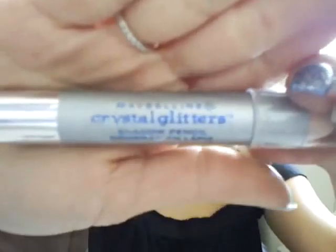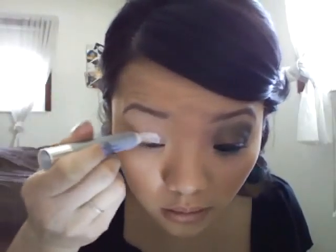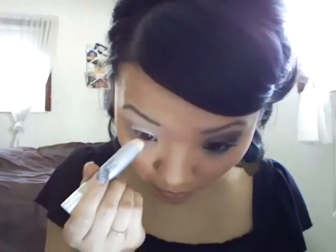Apply your Maybelline Crystal Glitters Jumbo Pencil — this is just a white with glitter in it — all over your eyelid and a little bit onto your lower lash line right beneath it, and just blend it out.